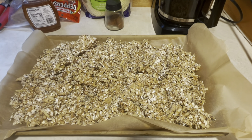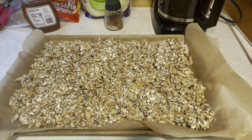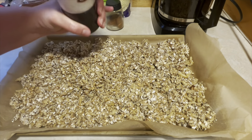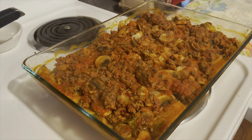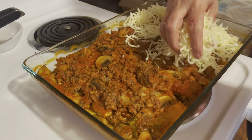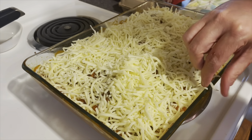My husband and I are trying to eat healthier and he's not used to eating these kinds of foods, so I'm weaning him in. Maybe we'll do some dried fruit on the next round. I'm going to add a little salt and into the oven it'll go.